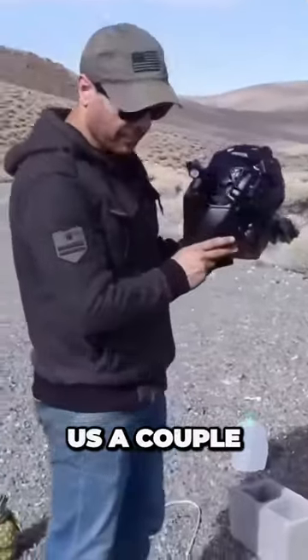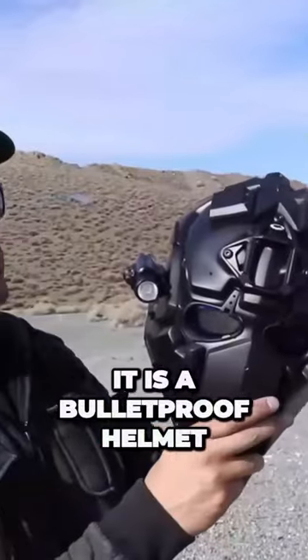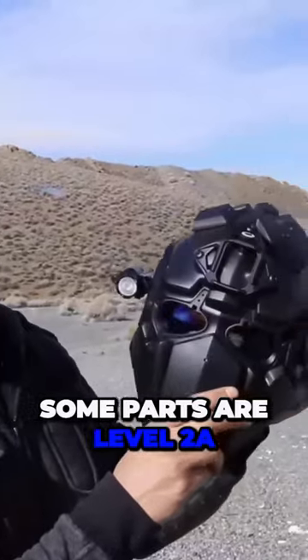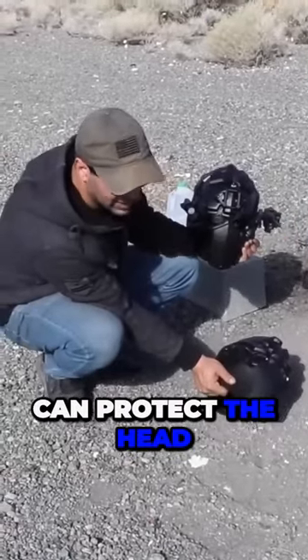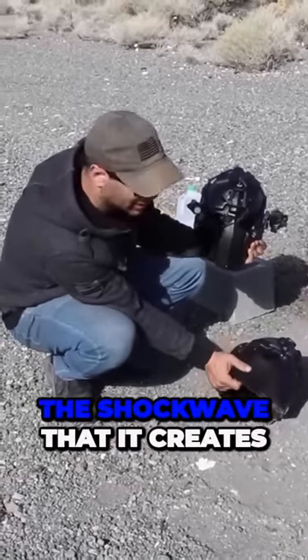DevTech Ronin sent us a couple of these helmets. It is a bulletproof helmet — some parts are level 2A, some parts are 3A — and we're gonna see if an explosion can protect the head from the energy and the shockwave that it creates.